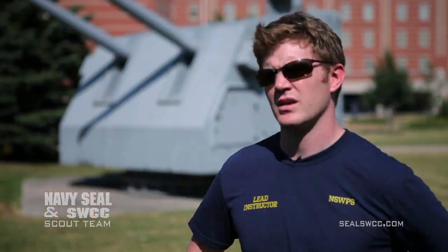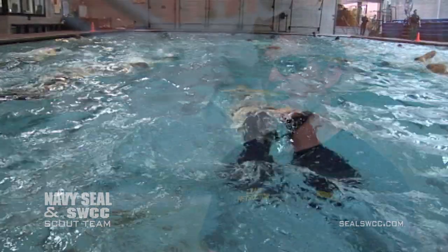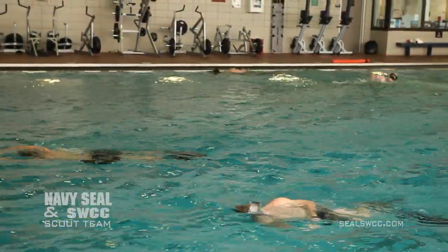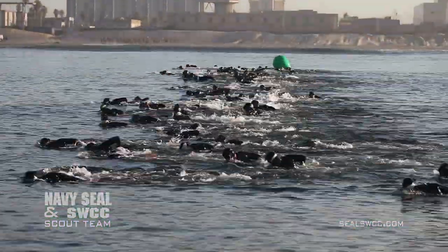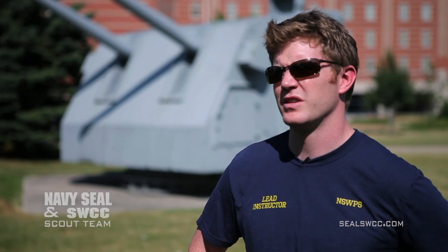In swimming, get a little bit of fins on. You can buy some cheaper surface swimming fins at your sports store. Get in the pool, just kind of get used to it. A lot of guys have a tightness in their ankles because they aren't used to swimming with fins. We do a lot of fin work here, we do a lot of fin work in BUD/S and in the SEAL teams. So to not practice with an essential tool of what we're going to be dealing with here would be foolish.